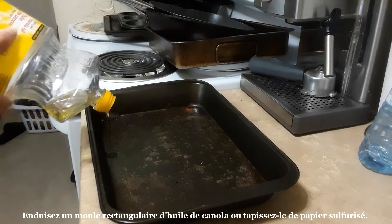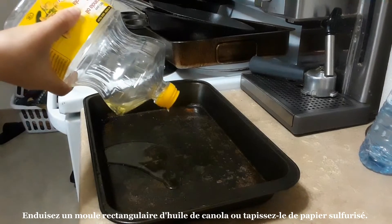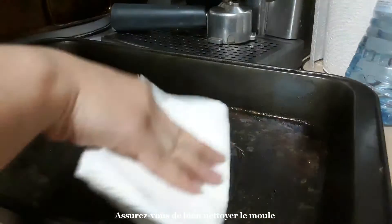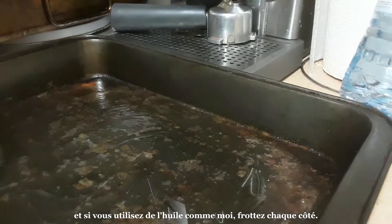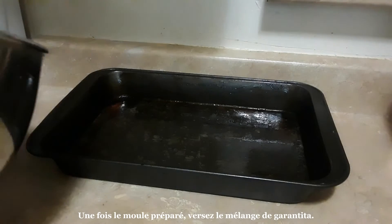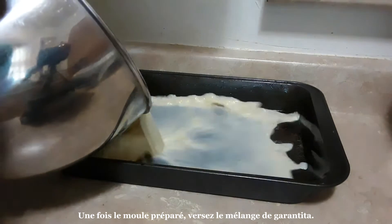Coat a rectangular pan in canola oil or line it with parchment paper. Make sure to thoroughly coat the pan, and if you use oil, as I did, rub each side. Once the pan is prepared, pour in the Garantita mixture.